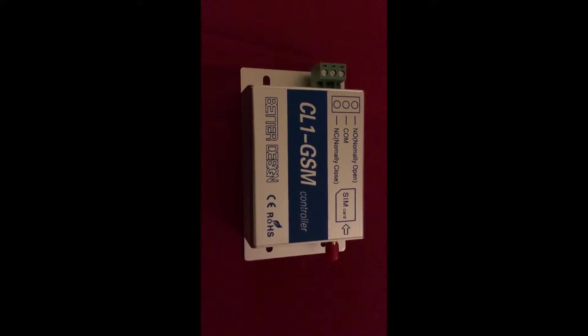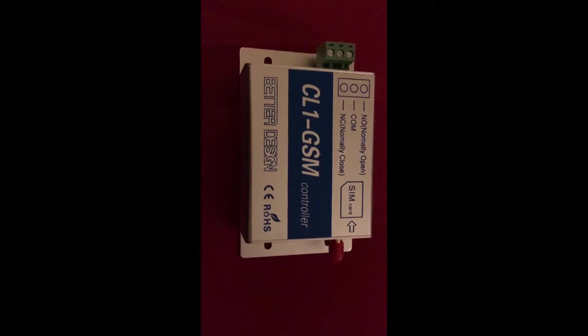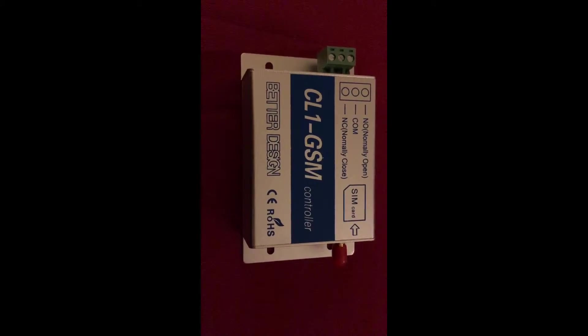Hello everybody, I just bought myself a CR1 GSM module and it looks like this. What I couldn't find on the internet was how it looked inside, so now we'll see.